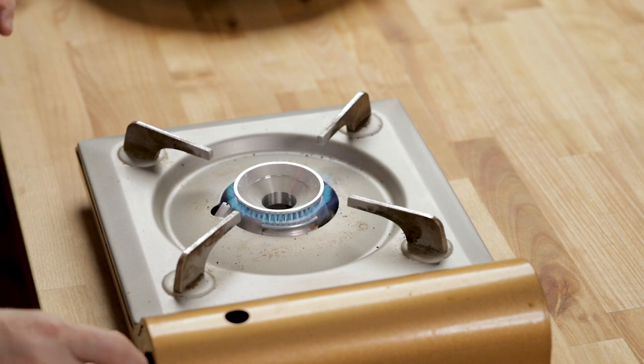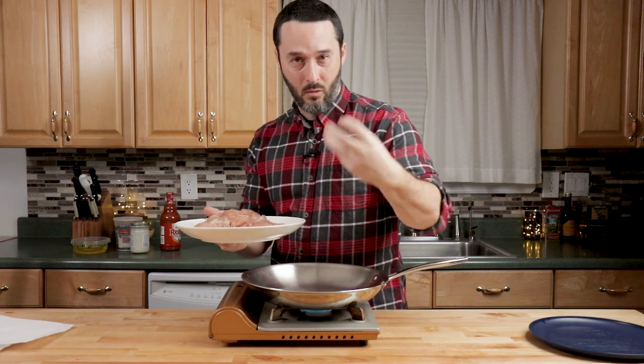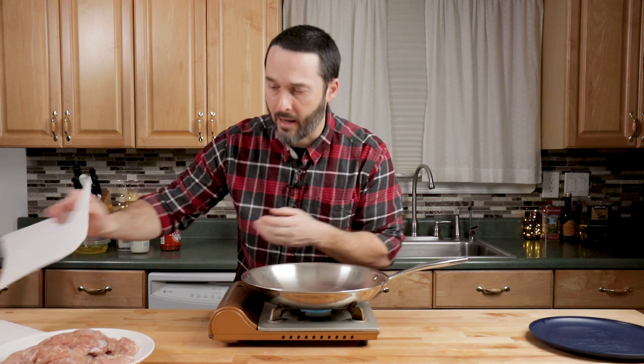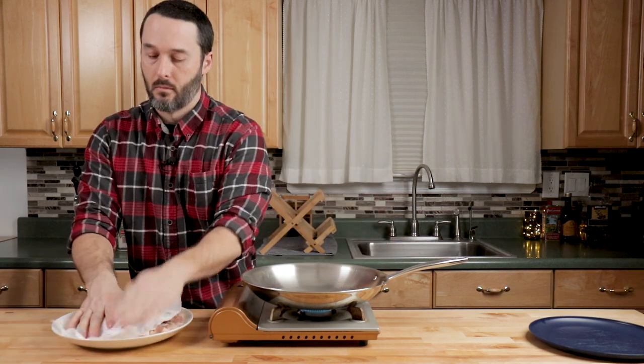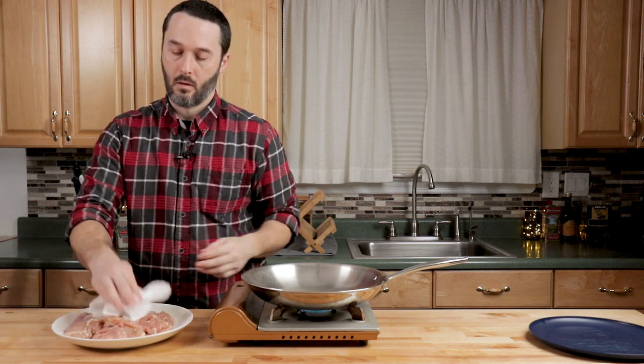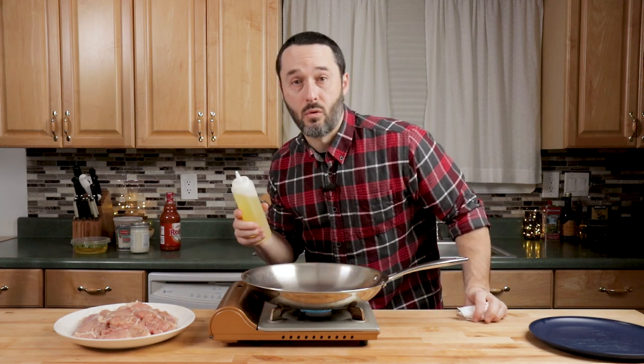When we cook this chicken, we want to get a sear — only a couple of minutes worth. We don't want to cook it all the way through because this chicken is going to cook for another 18 minutes in the oven. The salt, pepper, and garlic powder bring out a lot of moisture, so give it a pat dry before putting it in the pan. We'll probably have to do about two batches — they only need a couple minutes per side. Just a little bit of olive oil; it'll skate on the bottom and that's when you know you're ready for searing.